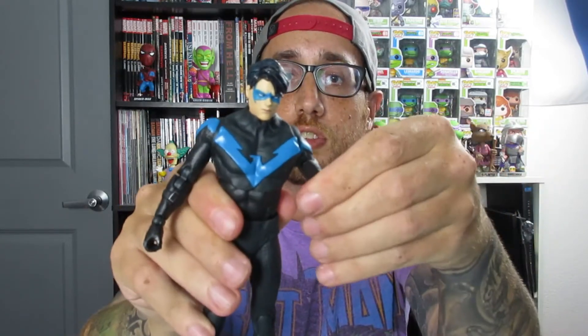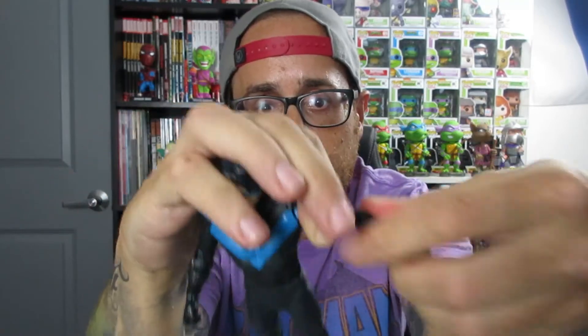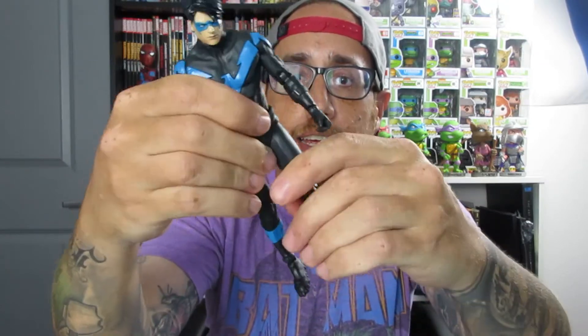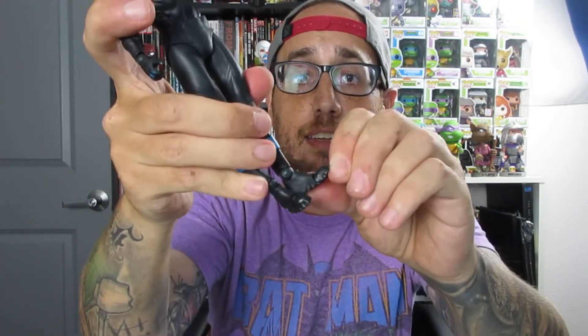First things first, we'll talk about articulation points. We got bends and swivel at the shoulder, a swivel at the bicep — pretty awesome. We have a double joint at the elbow, which means there are two hinges for articulation so you can get a little bit more bend. We got bends, swivel, and turns at the wrist. We have a nice little torso articulation. We have bends at the hips and a double knee joint at the knee. And we have bends at the ankle and at the toe. We've got his little batons here, and Nightwing does come with a little back piece so we can go ahead and pop those on there.